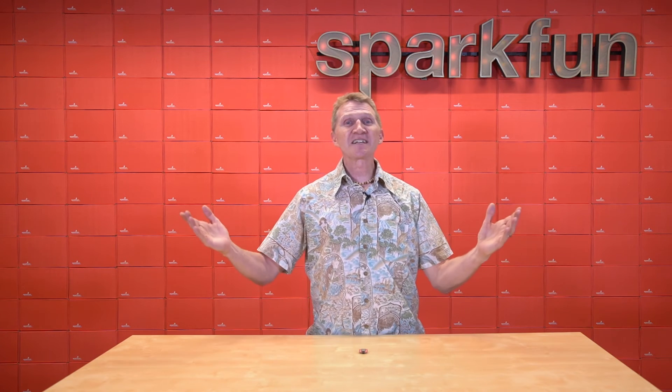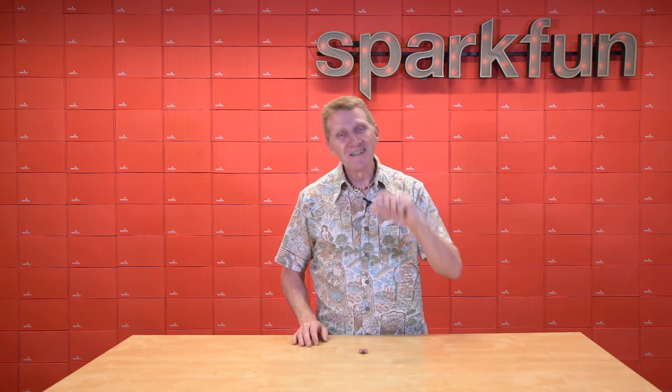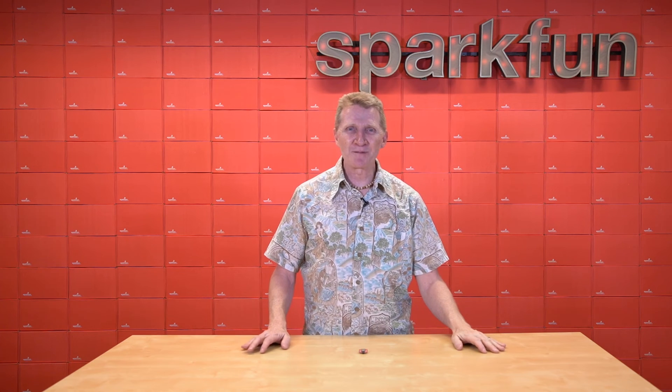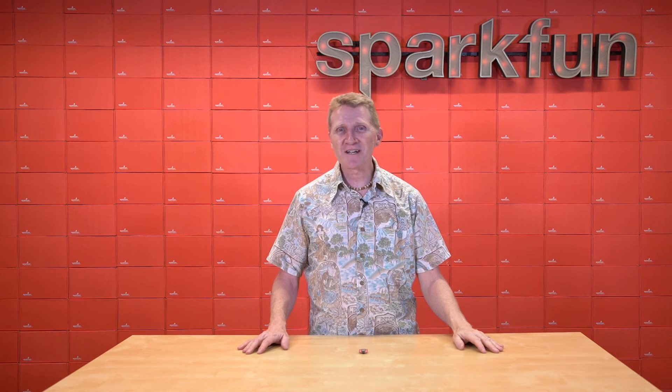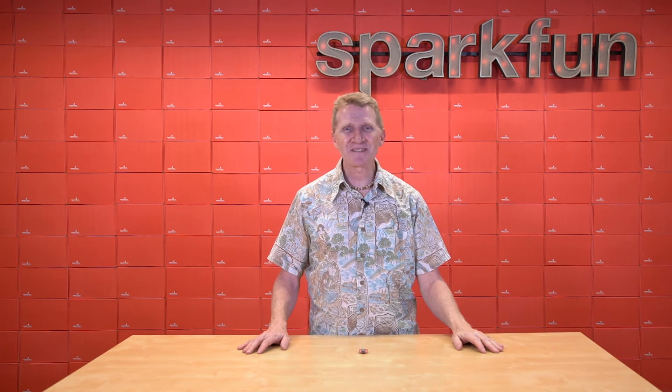So there you have it. Phenomenal cosmic power, itty-bitty board. The new SparkFun Quick Pocket Development Board featuring the ESP32-C6 Mini. Pick up yours over on our website. And until next time, stay safe, be kind, and happy hacking.